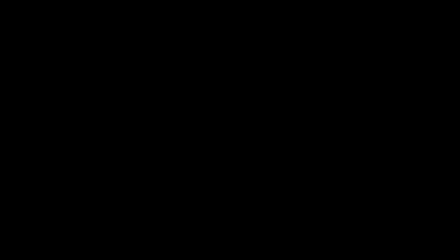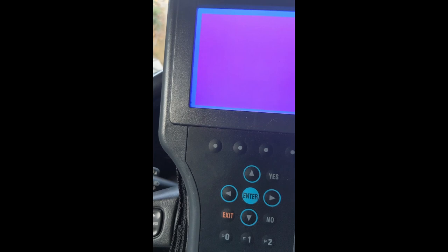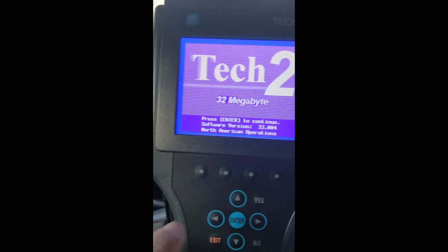No discussion on the aspirator and cabin temperature would be complete without taking a look on the old Tech 2. By the way, if you get an RTC error on your Tech 2, don't worry about it — they all do that. When the date rolled over to 2020 onwards you get an RTC error. The Tech 2 now reckons that the inside air temperature sensor is at 73 degrees Fahrenheit. My setting is set to 75 — I've been for a run so we're warming up in here.